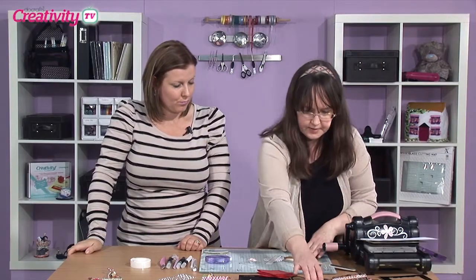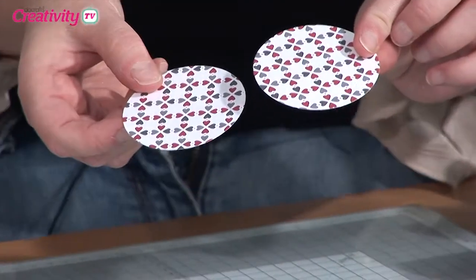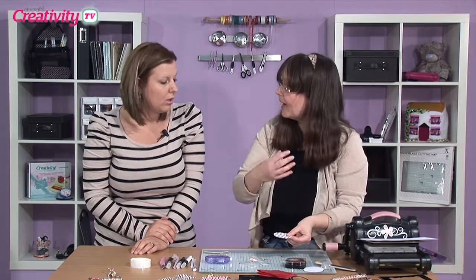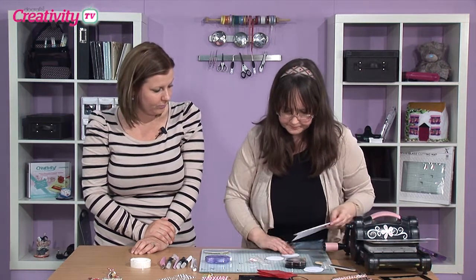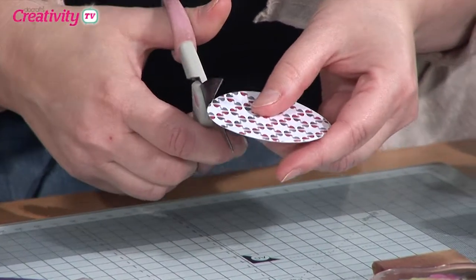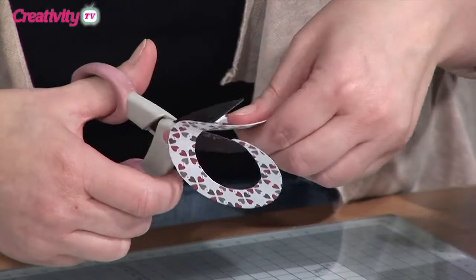The first one - I'm using Home for Christmas papers. What I've done here is cut two circles, and this is the middle circle out of the X-Cut nesting dies. The reason I've cut two is I'm going to put them back to back so that when we make this flower, it's patterned all the way around. I'll just get my scrap paper again and use the glue dots. And what we're going to do is actually cut round in a spiral. It doesn't have to be perfect - just cut away and keep going.